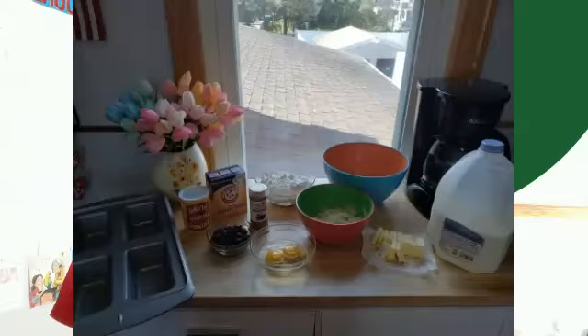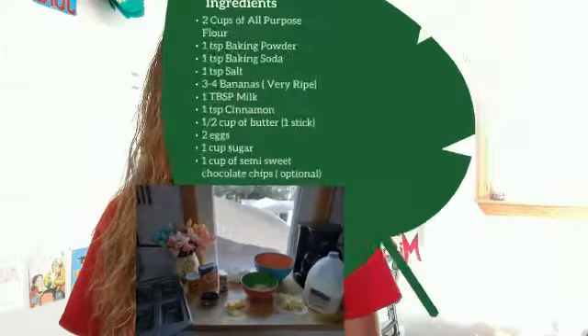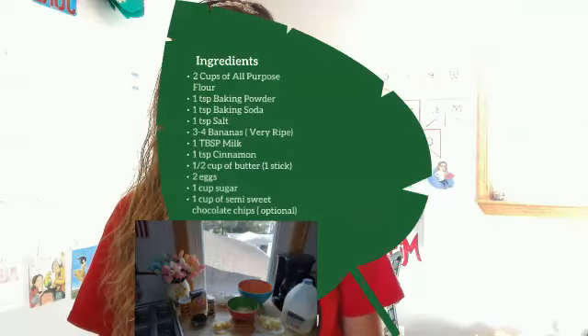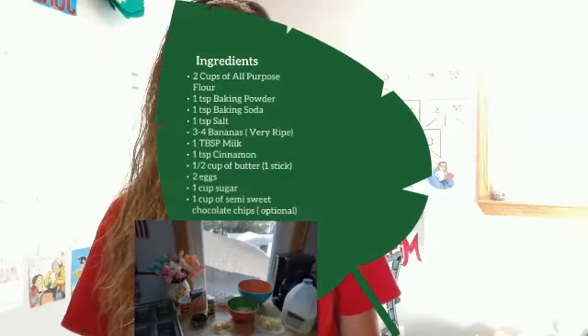We have baking powder, baking soda, chocolate chips, a big bowl, and the loaf pan. My loaf pan makes four mini loaves, and this recipe is going to make three mini loaves, but you can use a regular loaf pan if that is all you have.